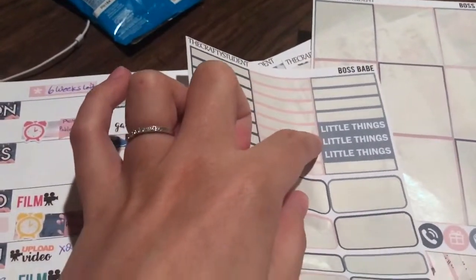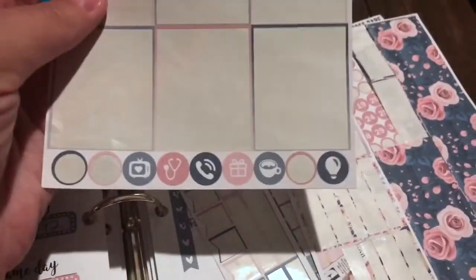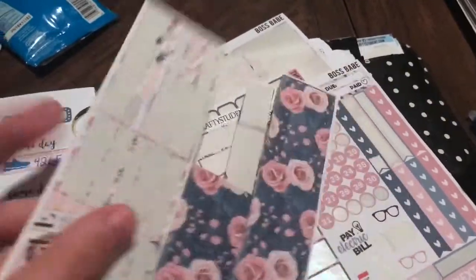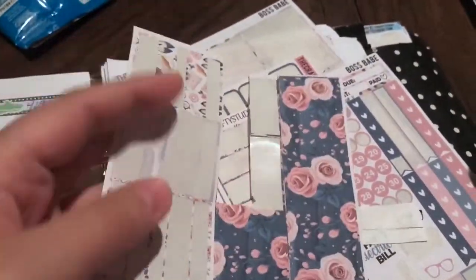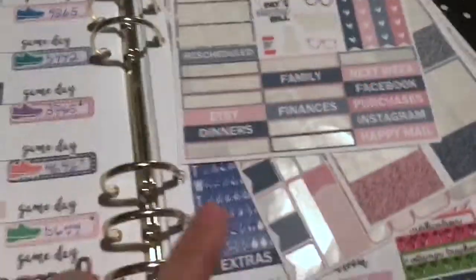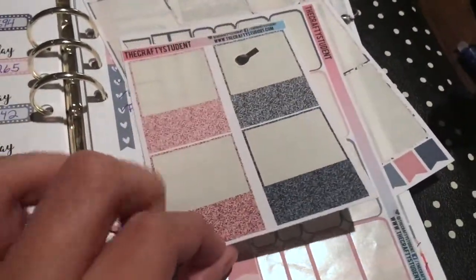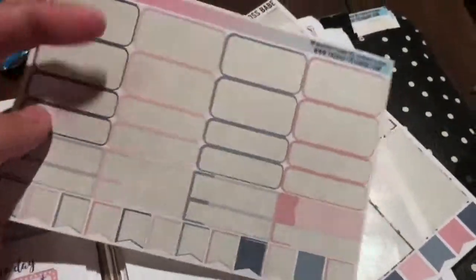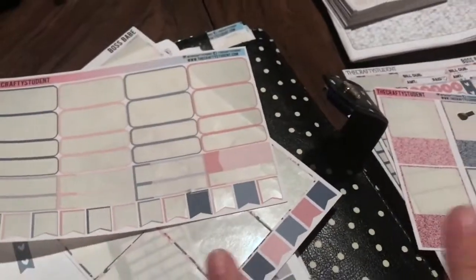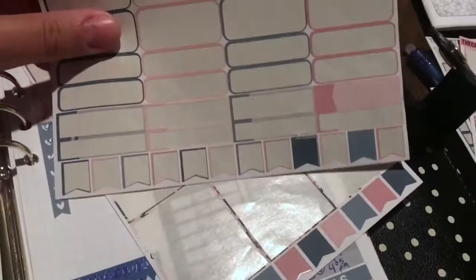My headers — I used everything but the three headers there, because I have a specific header that I use for Wednesday, Friday, and Sunday. I got all the ombre checkboxes used, and then there were still some icons. I ended up starting to cut some of the washi sheet off. I used some of the washi and some of the headers, which were actually for the sidebars — those glitter washi covers. This is the functional sheet, separate from the weekly kit.